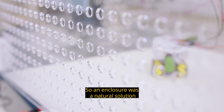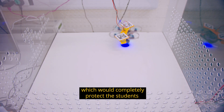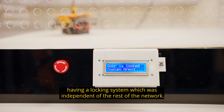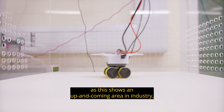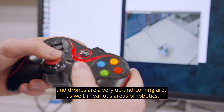An enclosure was a natural solution because we wanted something that was a physical barrier to completely protect the students. The safety design behind that was relatively intuitive — a locking system independent of the rest of the network. We chose an omnidirectional ground vehicle as it represents an up-and-coming area in industry, such as in the AMRC, and drones are also a very up-and-coming area in various areas of robotics.